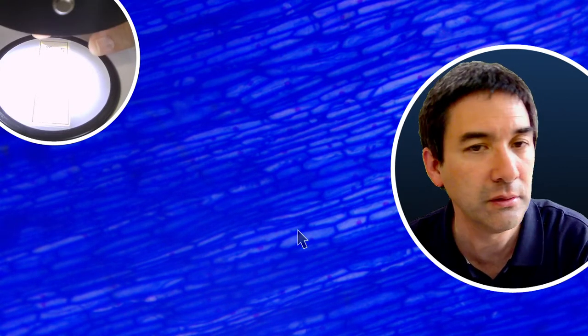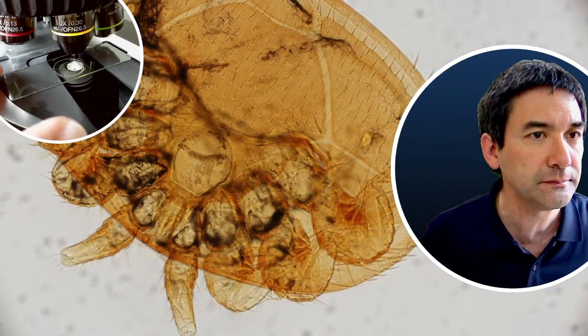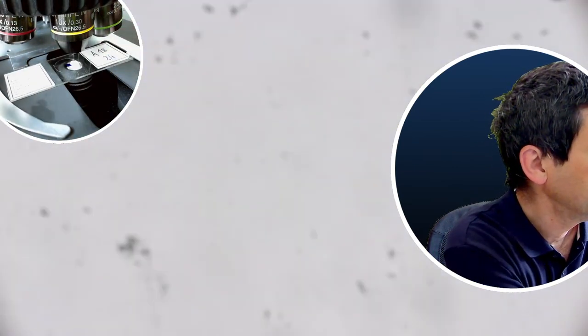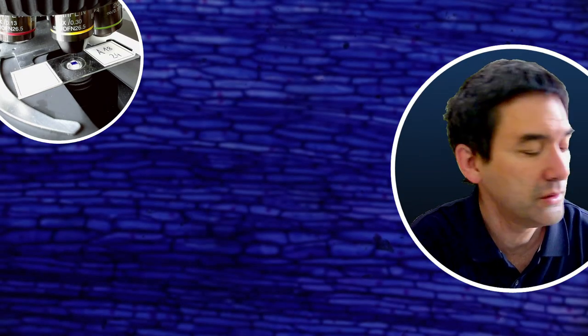Let's have a look now under the compound microscope. I have to refocus. It looks a little bit more bright and fairly similar. That's basically the comparison now under the compound microscope — much more light coming in from the bottom because the light is all concentrated to one point. I have to tell you I'm pretty happy with the stereo microscope. I really did not expect the quality to be that usable still for microscope slides.